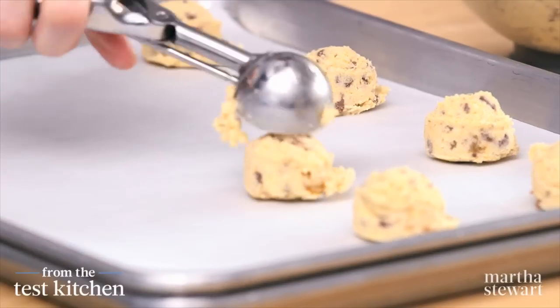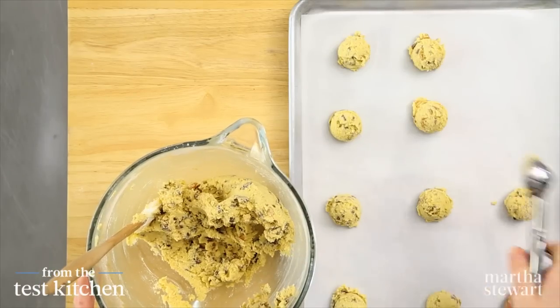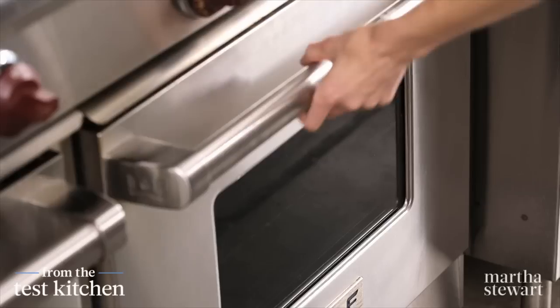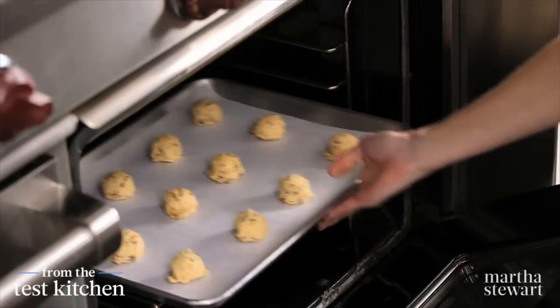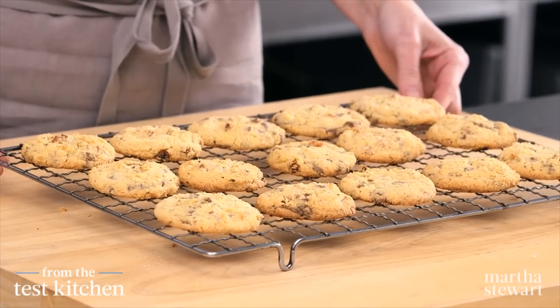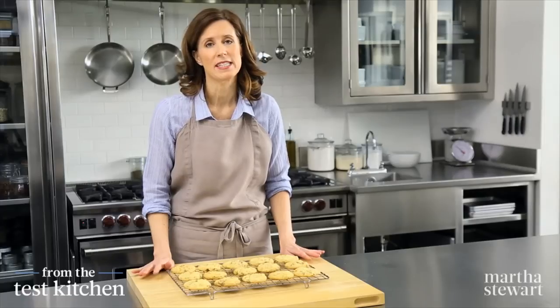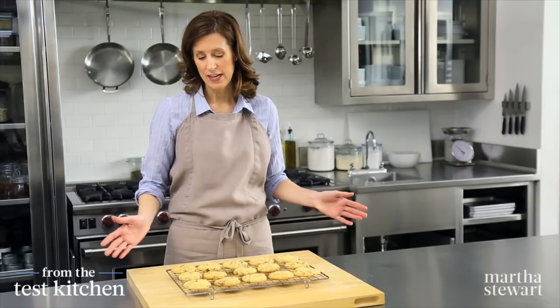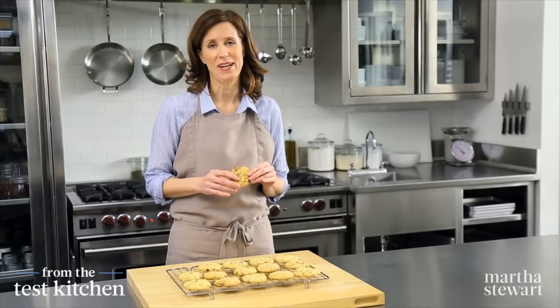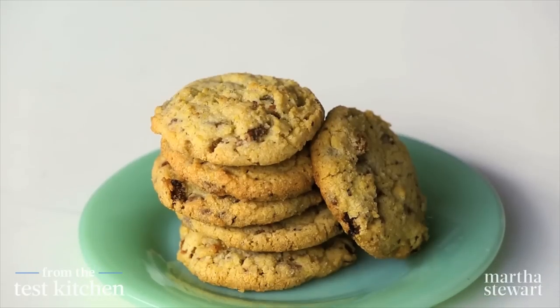You want to bake these until they get golden brown on the edges — you want a nice crisp edge to these cookies. It'll take about 15 minutes in a 350-degree oven. The cookies look great; they've cooled for about 10 minutes on the sheet and then I moved them to the rack. You can serve them warm, or they'll last about three days in an airtight container, but they probably won't last that long. Once you try these, you'll realize why they became an instant hit in our test kitchen.